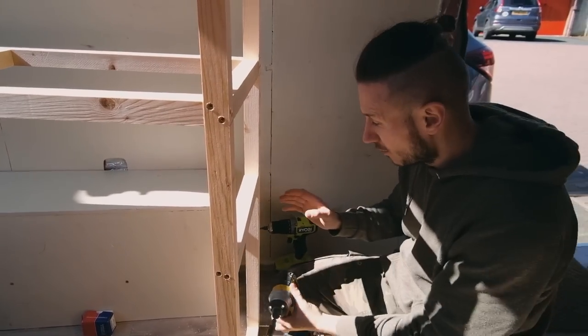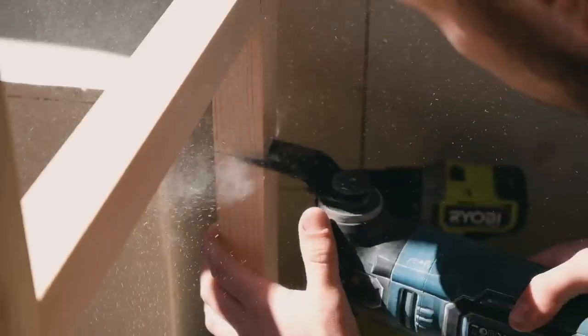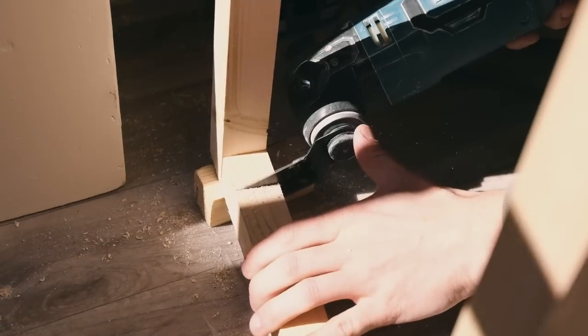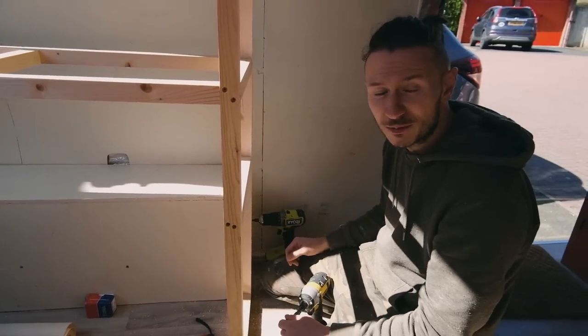Whilst we're down here we've actually realised we've made a little bit of a mistake — we're going to lose all of this space. So what we're going to do is multi-sort here and down here so that we can rest it on top of the wheel arch. That saves us a bit more space and we can have some more room for the shower.